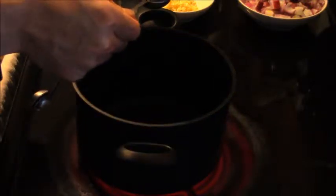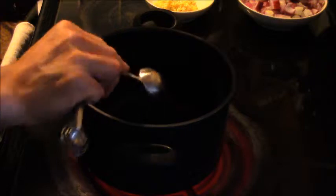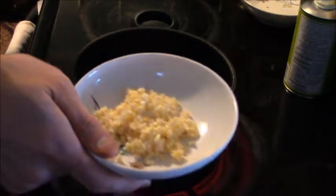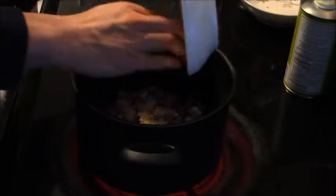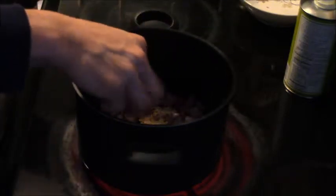First, in our big pot we're going to make the sauce. Add two tablespoons of avocado oil — I've already turned the heat to high. Then we're going to sauté the onions plus our minced garlic. Let that cook for roughly ten minutes, or until the garlic has become soft and the onions are translucent.